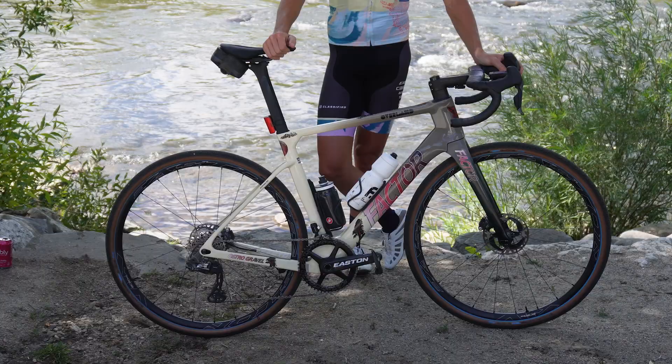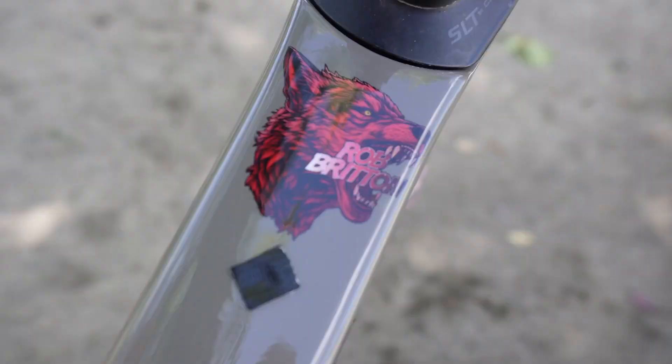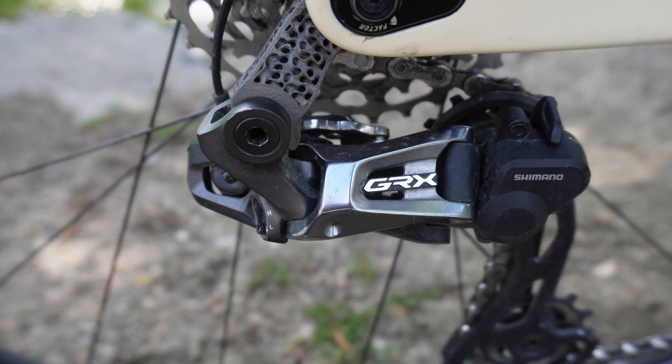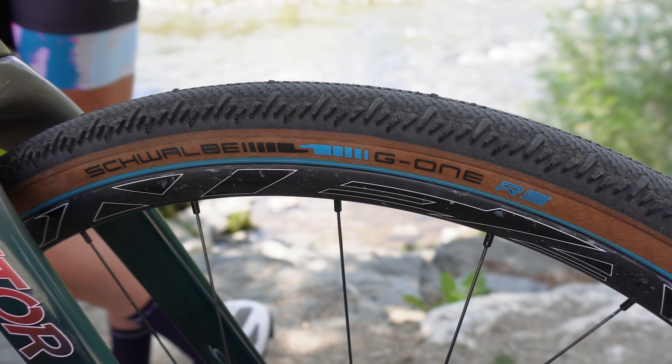Rob Britton, how are you? Tell me about your bike for Steamboat Gravel. It's pretty much the same bike as I normally run for most of my gravel races — it is a Factor Ostro Gravel, 56 centimeter frame, with the custom Coastal Wolf paint job. It's set up with GRX Di2 with a Classified PowerShift rear wheel, Easton cranks, and Easton wheels.